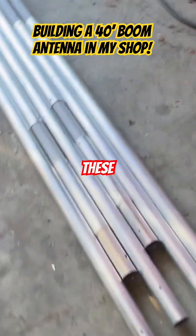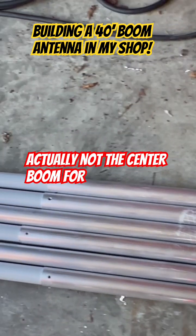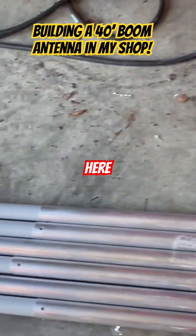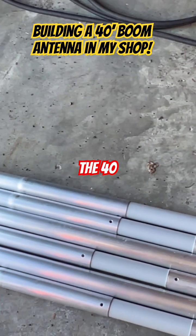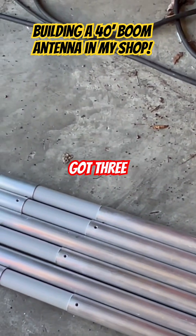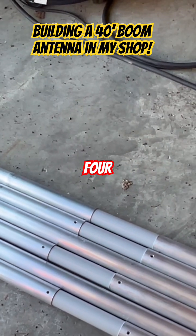Over here are the elements — these are actually not the center boom for the 40 meter, but you can see there are insulators here. This is for the 40 meters, and coils go on here. We've got three elements for this antenna for 40 meters, so there should be six half-elements total — two, four, six. That's correct.